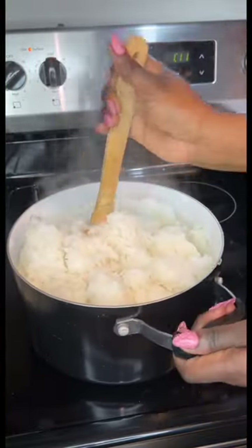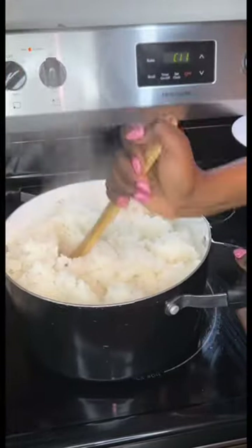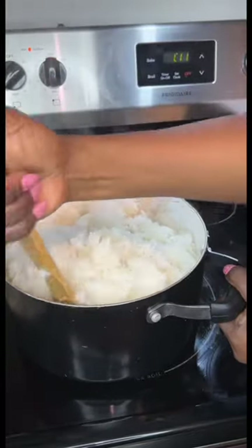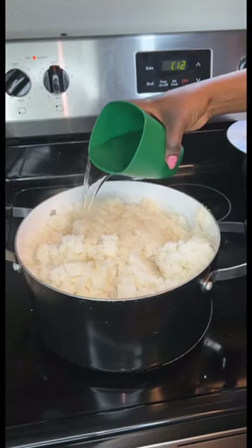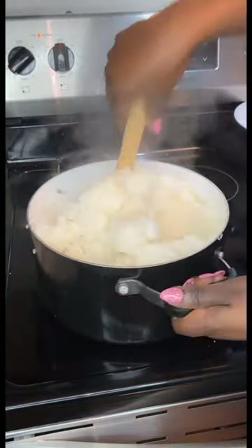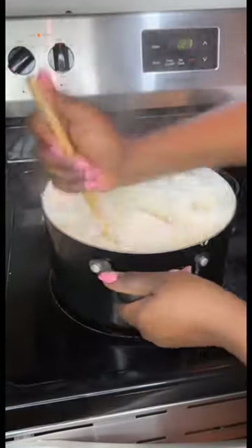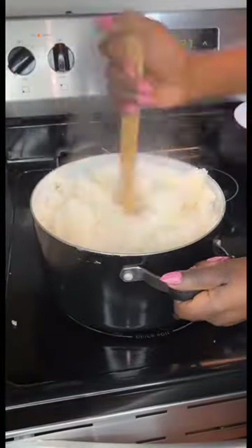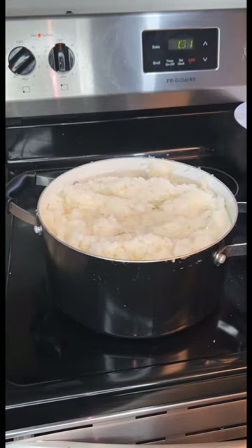Throughout the cooking of rice fufu there's going to be a lot of mixing and water adding — at least that's how I make it. Other people like their rice a little chunkier where you can taste the rice grain, but I don't like that. If I'm going to eat rice, I might as well just eat rice. I let it cook and steam mostly, then mix it thoroughly. It combines very well — just add water as needed and let it do its thing.